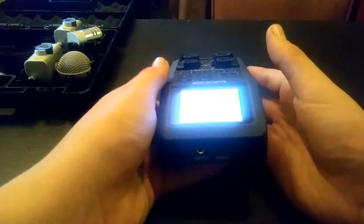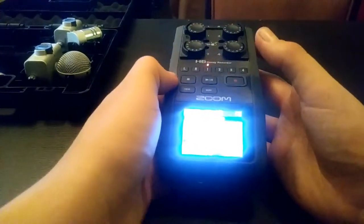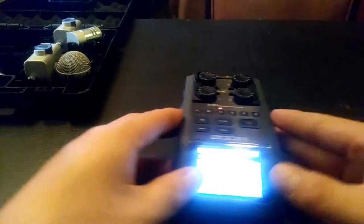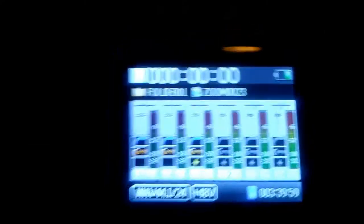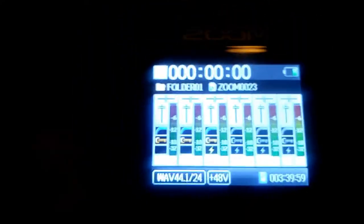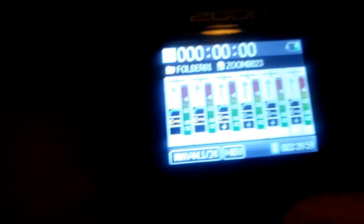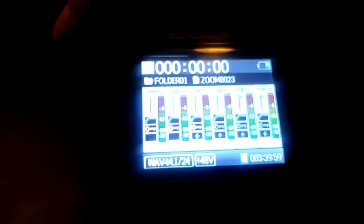Let's power it on. We're going to set this down and try to get a good angle on this for you. Alright, that's what your little mixer looks like. I have some compressors on the first three channels — I was messing around with some other mics and stuff.